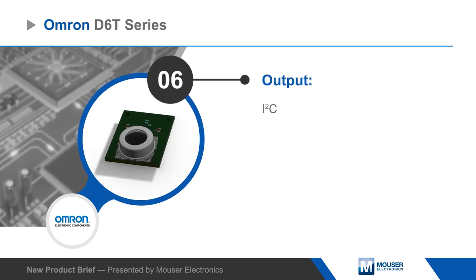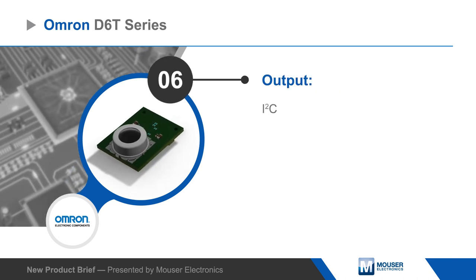The sensors are ideal for use in energy-saving systems, security systems, and factory automation.